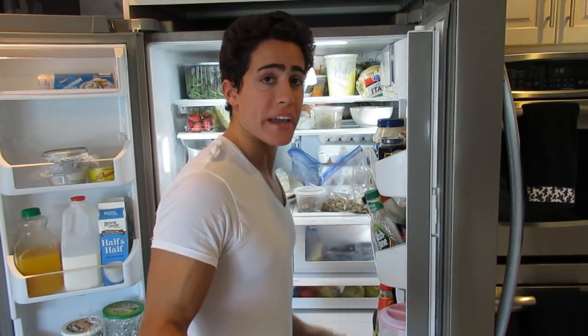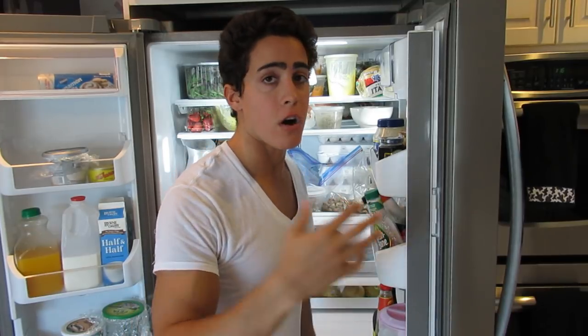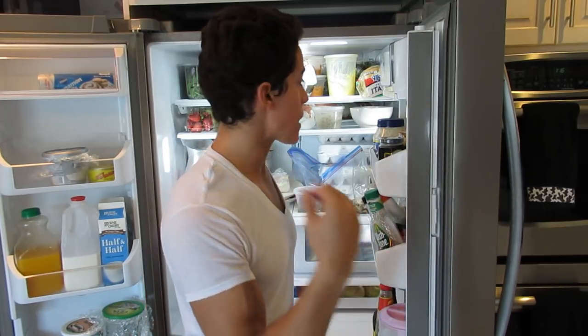Eggs — if you buy them at the supermarket and they're refrigerated, they go back in the fridge. If they're from a farm they can be kept out on the counter. Eggs straight from the farm are good for probably a month or two, though that depends on your histamine tolerance — and that's really why we're talking about how long this meat lasts.